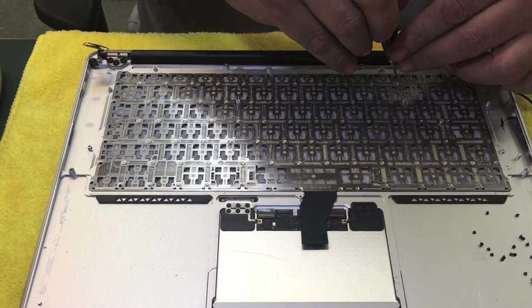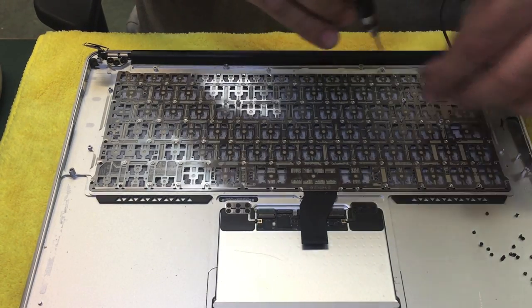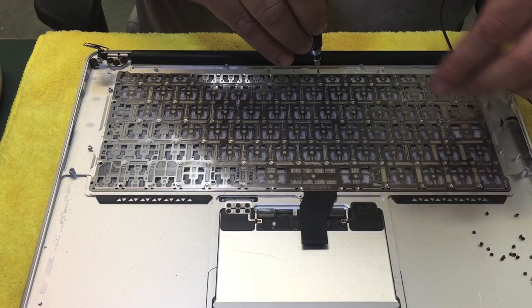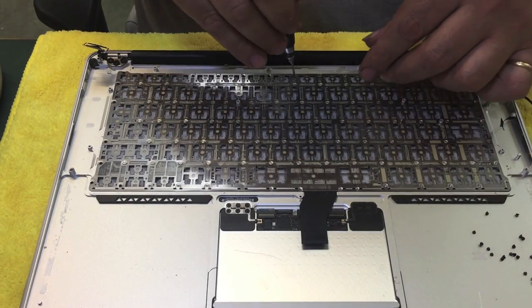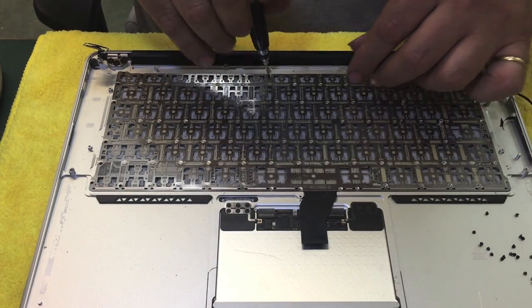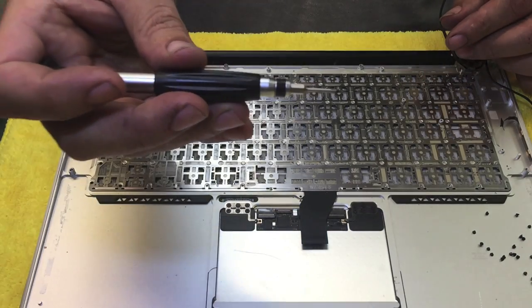Okay, a few more screws to take off. The end goal here is taking the keyboard off, removing the rivets, and once you remove the rivet you will have space to replace them.